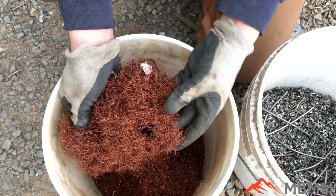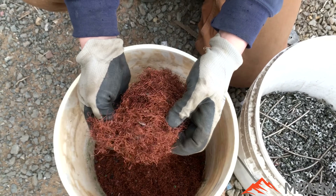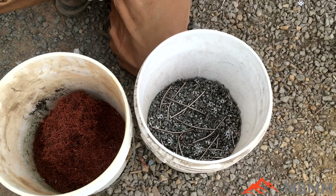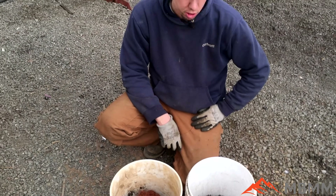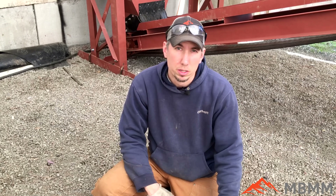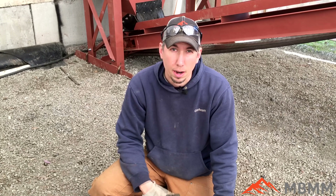I'm real happy with the results. This is by far the cleanest we got and it was because they'd already hand separated everything and removed the armature from the plastic and everything else. So we got really good separation between the steel and the copper and I'm real happy with the results.